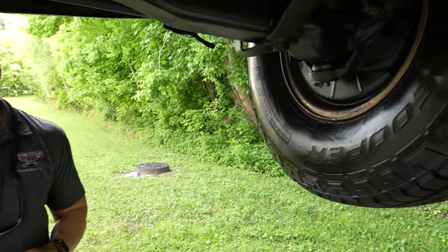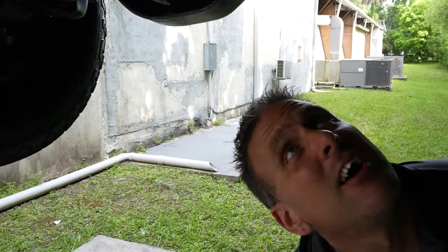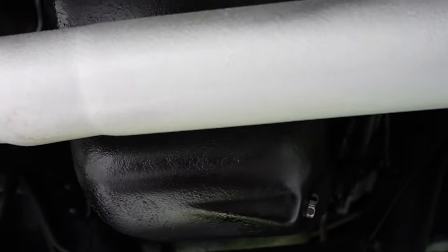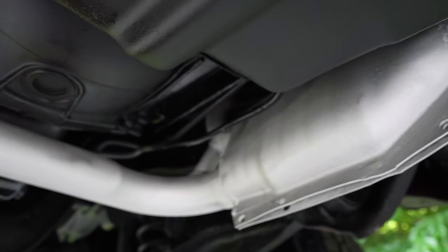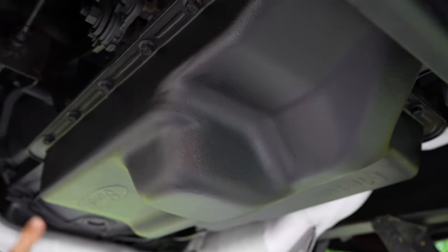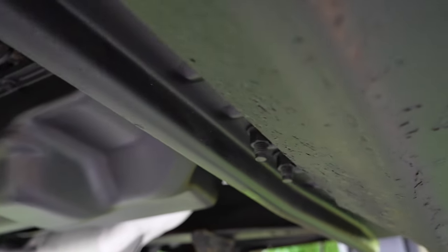Let's put our '96 Bronco up in the air and show you the undercarriage. Underneath, disc brakes up front. Let's see how much of the bottom of the motor we can see — not too much, you have the starter in the way on this side, but it looks nice and dry and I don't see anything leaking. The exhaust manifolds come out and off into a single pipe, a couple cats, a couple O2 sensors. The tranny pan looks to be dry all the way around.